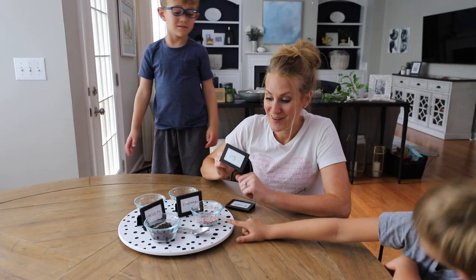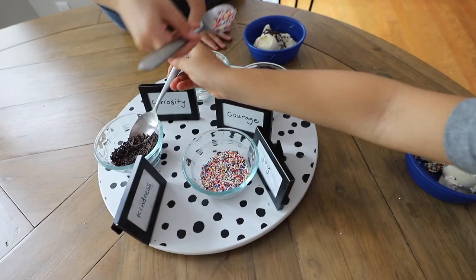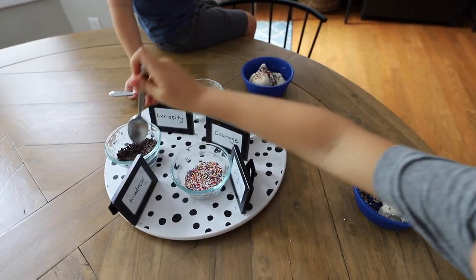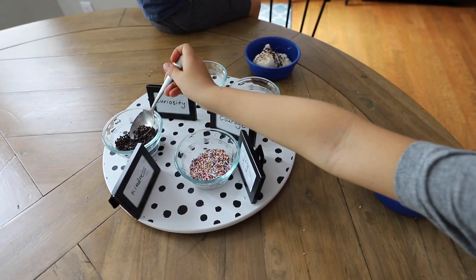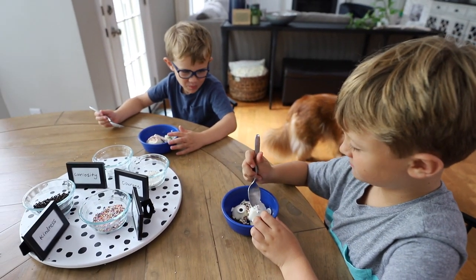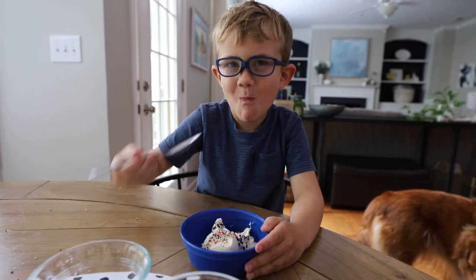Curiosity. Joy. Take some frozen yogurt and let them sprinkle those things on top. Kindness. The school Sunday is such a simple way to connect with your kids and share with them the gifts you would love to see them take into the new year. You guys have got this.